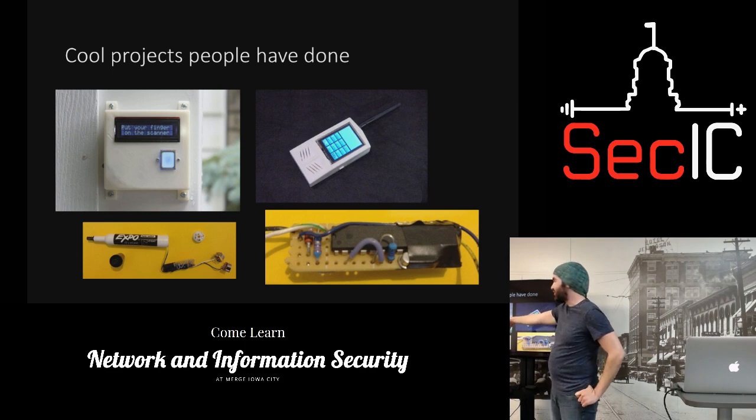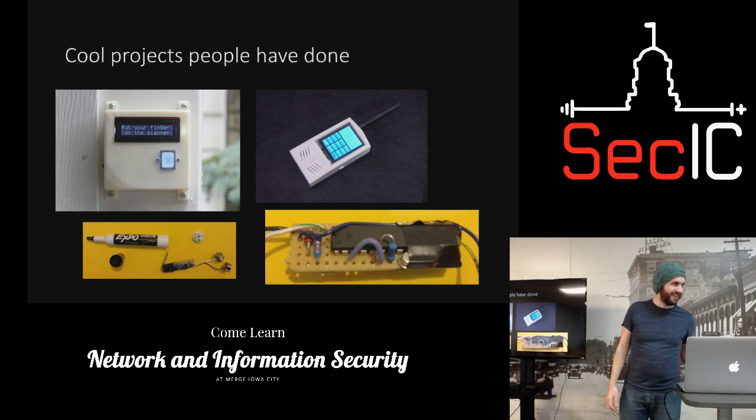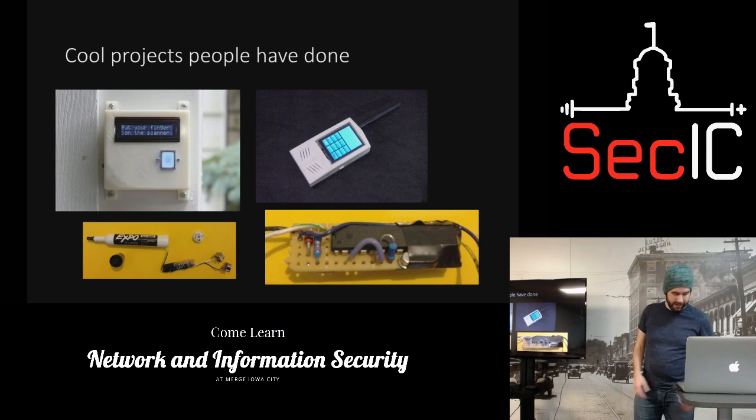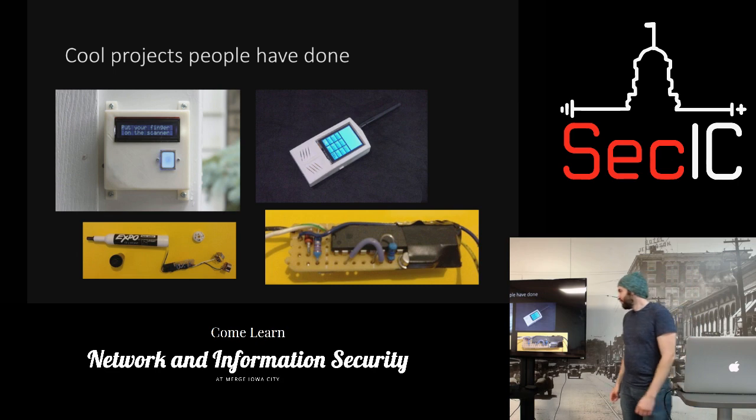There are some other cool projects people have done: a fingerprint reader for a garage door opener, and someone built their own cell phone. You take a GSM shield, stack more shields on it, add an LCD screen and some power and you can make a cell phone — it does have a microphone and speaker. You can also send text messages to these to control your project through your cell phone.